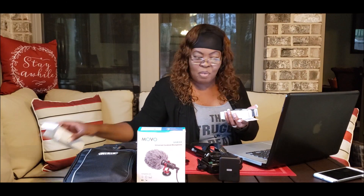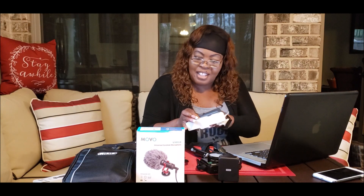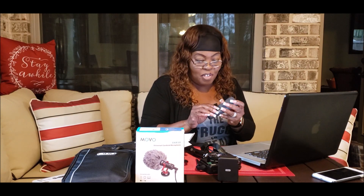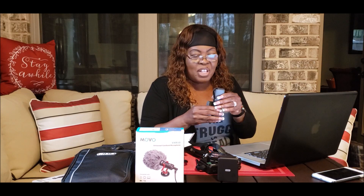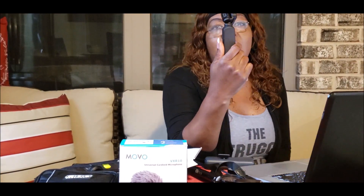We purchased the Osmo from Best Buy. They thought it would be a better product for my filming purposes. It comes with this little cheap case. I haven't done much filming with it as of yet — I'm still in the learning zone. I still have to get comfortable with it in my hand, but Sirius is more comfortable using the Osmo.